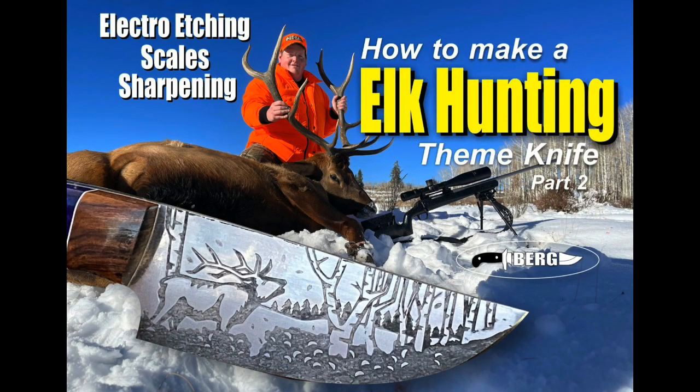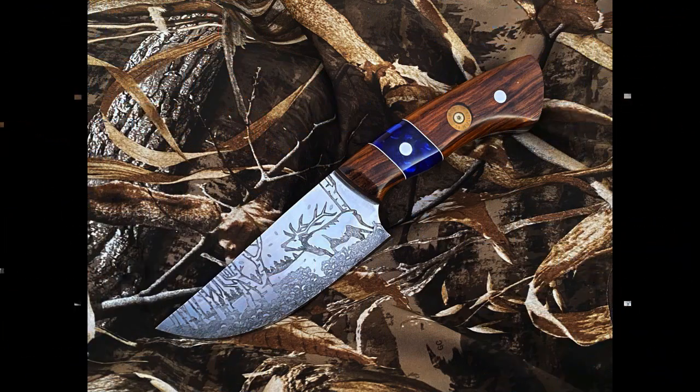Welcome to DIY EasyCrafts and BergKnifeMaking.com. Today we're going to take a look at part two of how to make an elk hunting themed knife. Part two is going to cover the electro etching, scales, and sharpening.